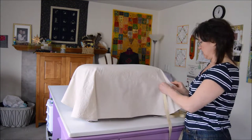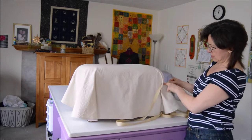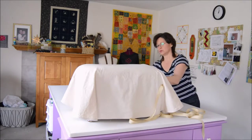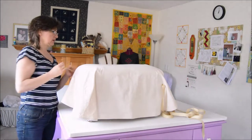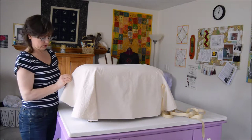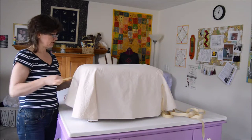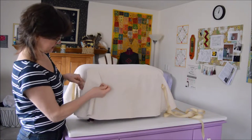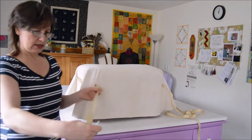With a bodkin I'm running the ribbon over the top and then through underneath in the corners. You could experiment with different things on the corners, but I like the ribbon going all the way around and through. I also like the ribbon to go around twice because I really want this cinched down so when you're using the footstool you don't have any shifting.